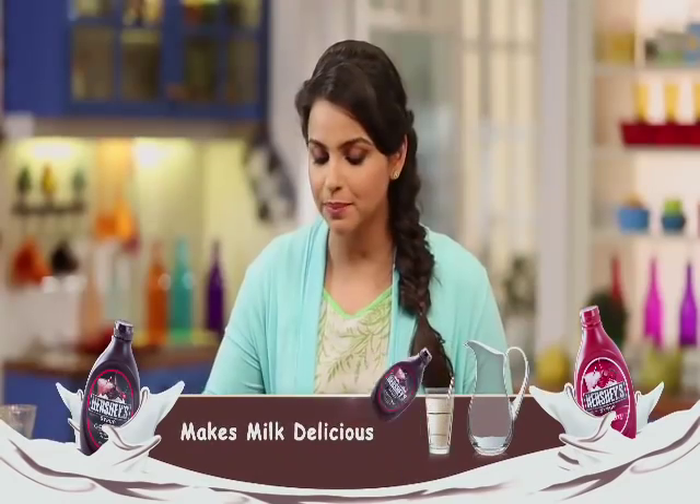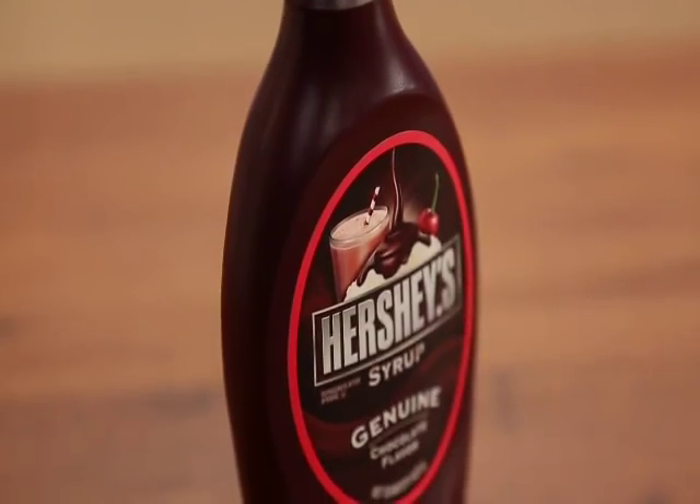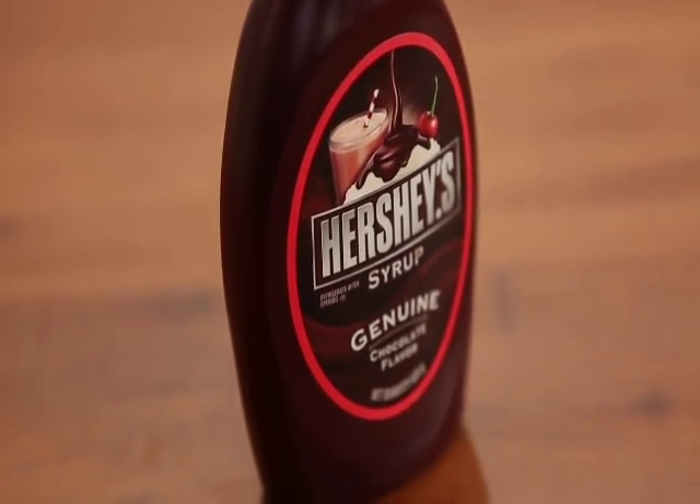Our recipe is completely ready, and there is a richness of Hershey's chocolate syrup. But will this recipe make our children happy? Not until we present it in a grand way — like always, we won't put it in their hands just yet.